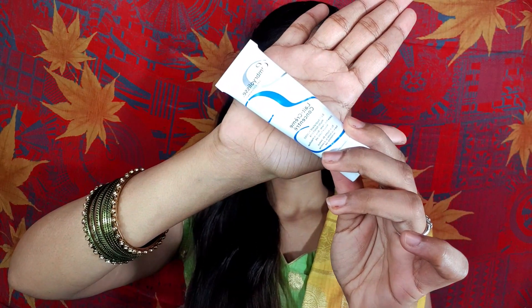Subscribe to our channel and stay tuned for our videos. First, I will start with the Embryoalist Moisturizer.